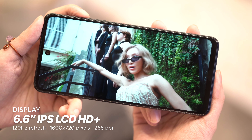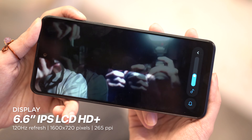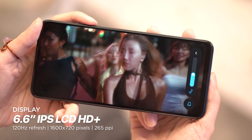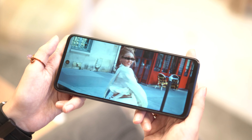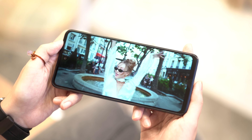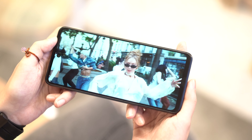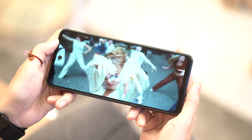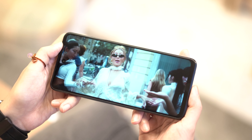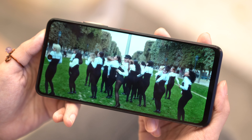The ZTE Blade A75 sports an IPS LCD screen with a refresh rate of 120Hz. It only has HD+ resolution, so admittedly our expectations were leveled. It was a pleasant surprise that the phone produced vivid colors, making for a decent viewing experience. If we did have to nitpick, it's how the resolution is set to 480p for the most part. YouTube does that automatically, but the contrast between its maximum video output to 480p is insanely noticeable. Additionally, the bezels might come off as thick for some.